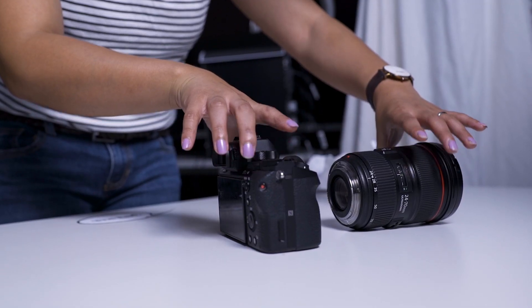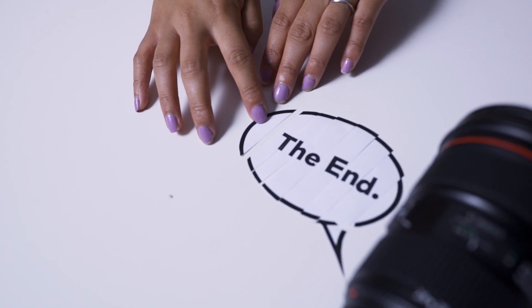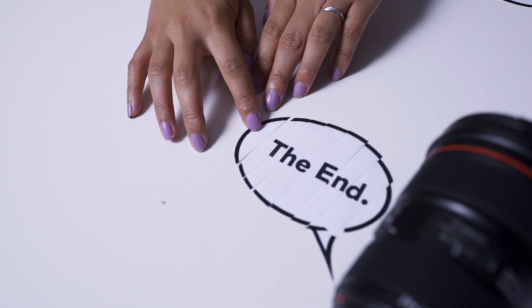Hey everyone, it's JJ from Filmora here to empower your inner video creator. Stop motion animation is a technique in animation to bring static objects to life. This is done by moving the objects on screen in increments while filming a frame per increment. When all frames are played in sequence, it shows movement.